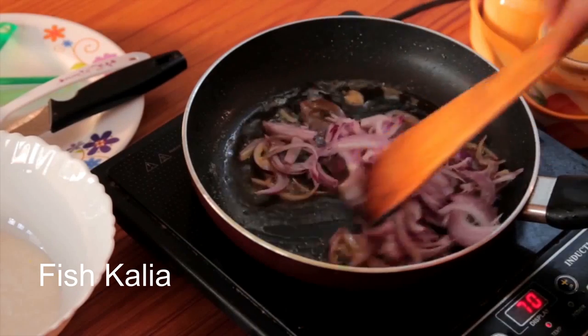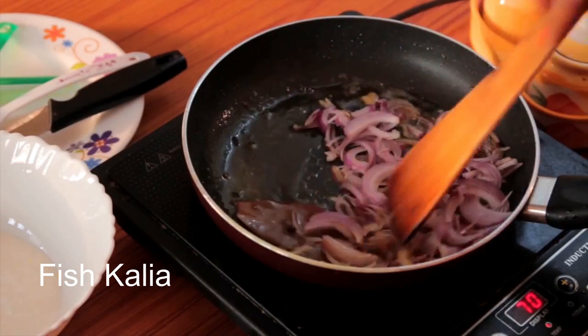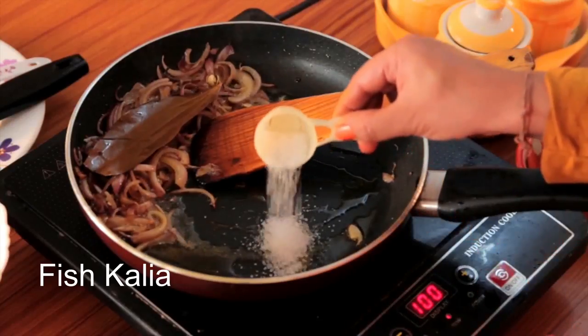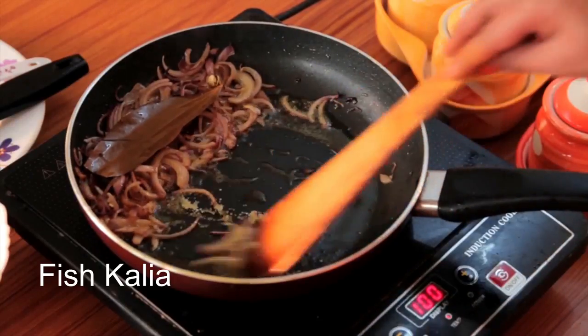Now add sliced onions and sauté them. To add a nice caramelized color, I will add a little sugar and sauté for a few seconds.